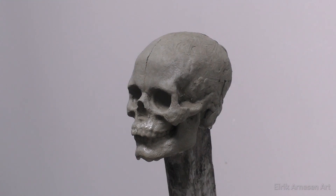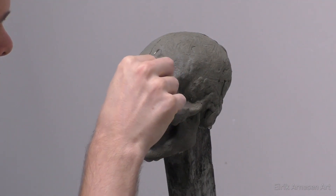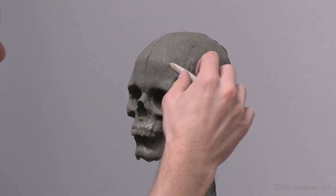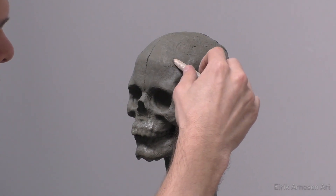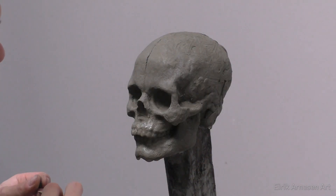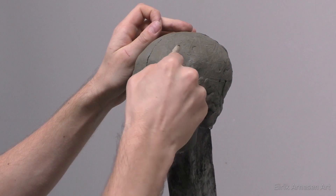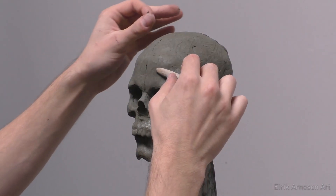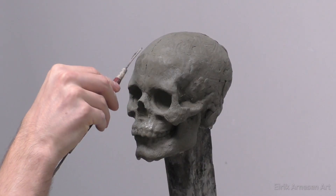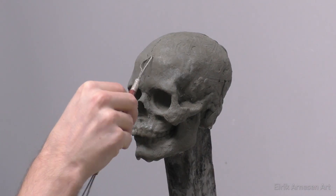Hello ladies and gentlemen of the internet — after about four to five months, the skull is back. I didn't forget about it. I promised this skull as a giveaway once my Patreon reaches 25 patrons, so I have to finish it because we're getting closer. We currently have 17 patrons and once we reach 25, every $25 and over patron will receive one of these skulls.